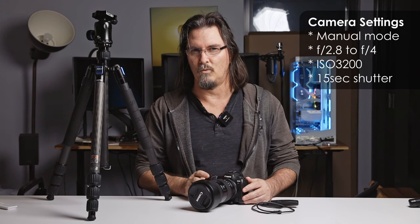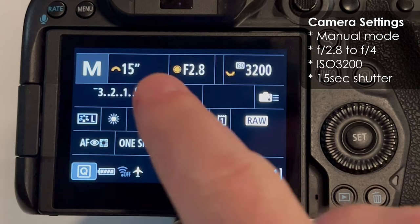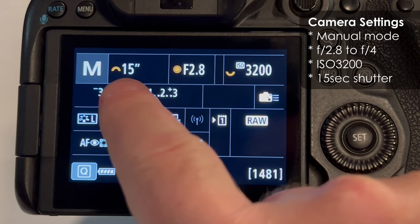Shutter speed — this is how long you're going to expose the camera to the stars to get a decent image. Let's start at 15 seconds. As long as you've got a lens that's at least 24mm wide on a full frame camera, or 18mm or wider on an APS-C crop sensor camera, 15 seconds is a really great place to start. It will be bright enough to get an image of the stars and hopefully not so long that the stars actually start to visibly trail.